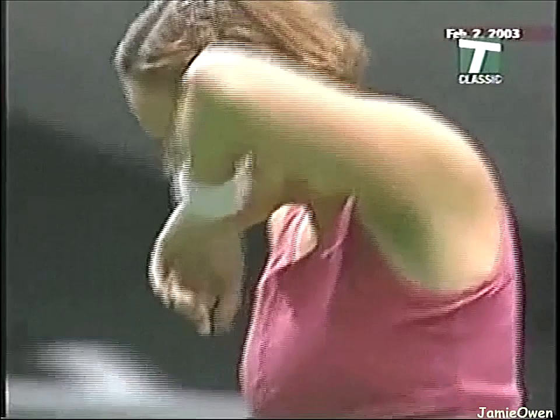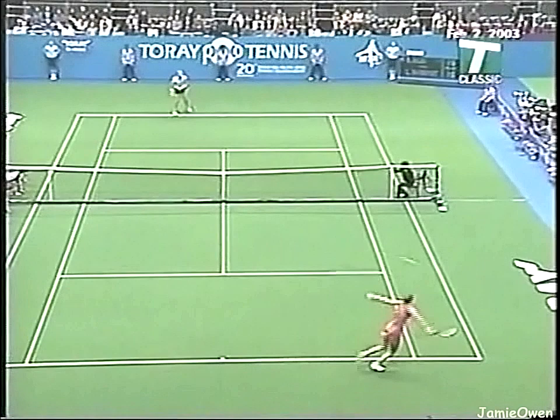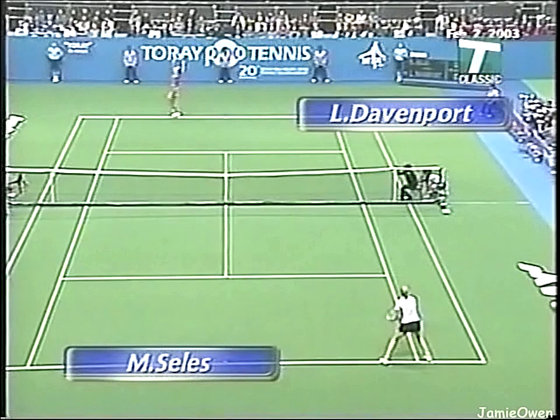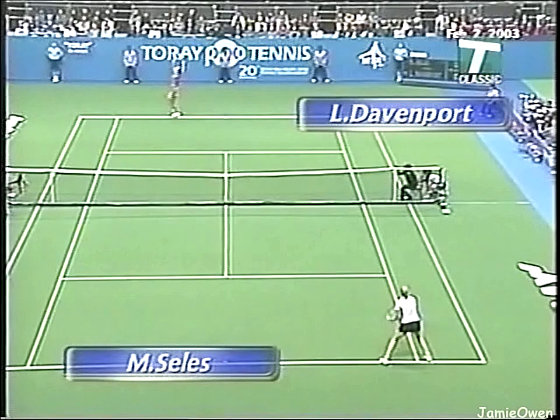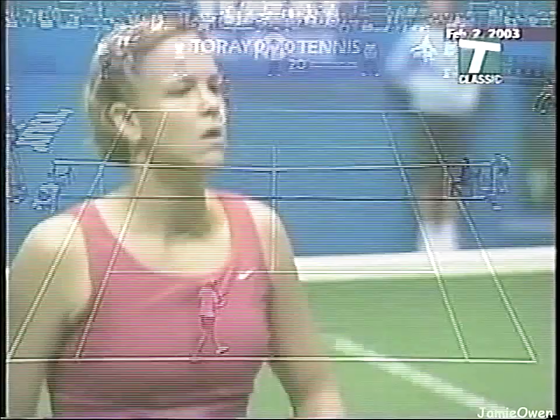That was struck very well and well placed, but it's going to be extremely important for Celis to come out and hold serve here. It's a basic strategy, but even when she does it, she's leaving her court wide open and Davenport's right there for the kill. Same thing in the ad court — very relaxed and confident.